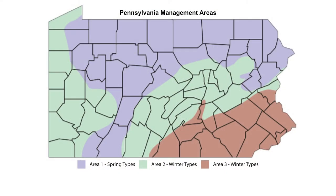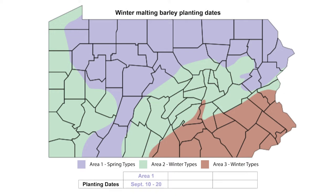Timely planting of winter barley is imperative. It is important to shoot for optimal timing and not to delay planting because of dry soil. Suggested planting dates are September 10th through the 20th in area one, September 15th through the 25th in area two, and September 30th through October 5th in area three.